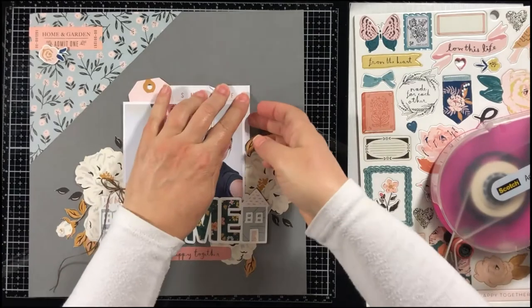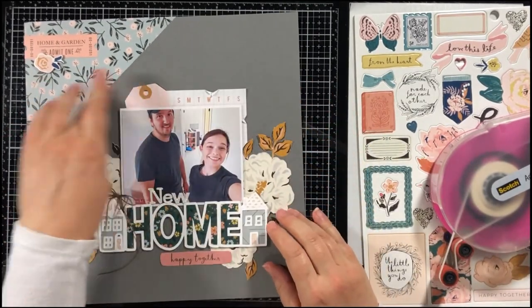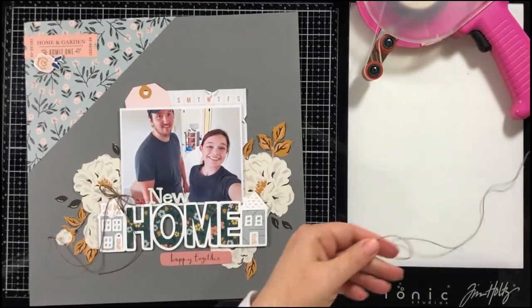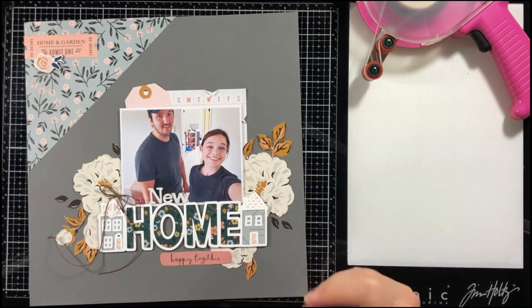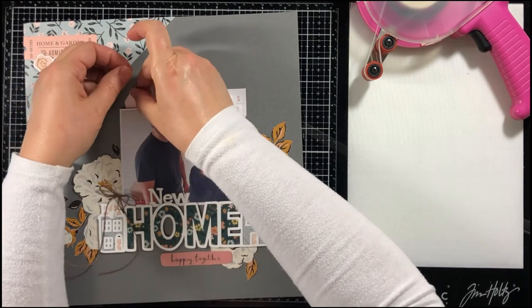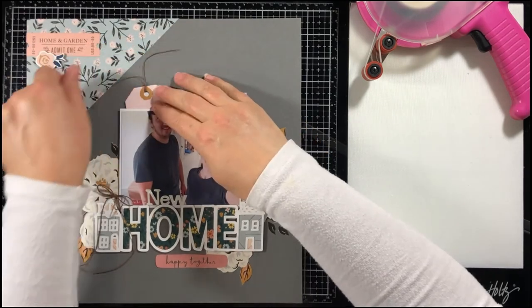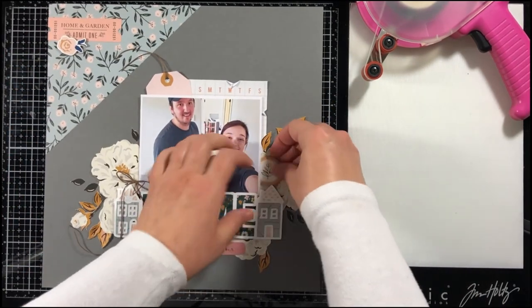I like to distress the edges of some of my papers, so that's what I'm doing with this card. Then I'm going to add just a few more chipboard stickers and put the twine in my tag — and that's my layout. Thanks so much for stopping by. Be sure to check out all of the kits available at My Creative Scrapbook. Thank you so much, bye-bye!